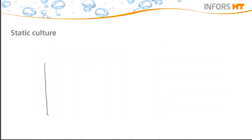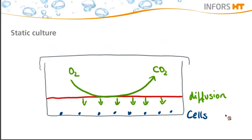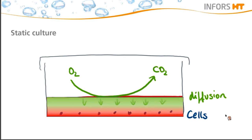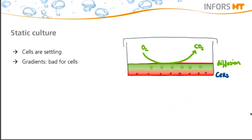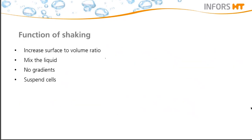During static culturing, the cells settle down to the bottom and gas transfer only takes place via diffusion. This sounds like a very easy way to cultivate cells, but in this way you will encounter the formation of gradients. This means that high concentrations of carbon dioxide, product, and waste are generated at the bottom because this is where the cells are settled. Therefore, oxygen and nutrients are mostly available at the surface of the flask. Such conditions do not allow ideal availability of oxygen within the culture, and more limitations are likely to occur.